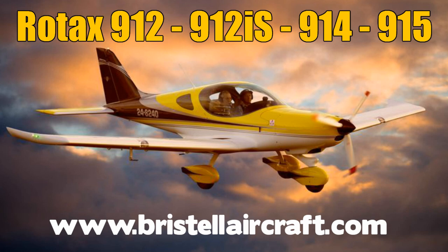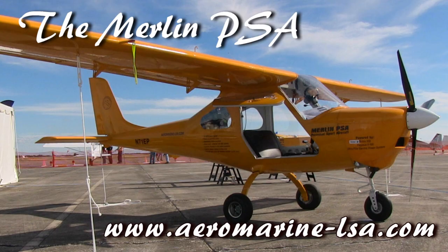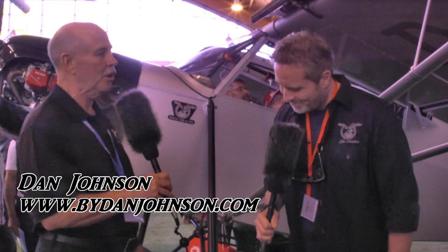We're here at Aero 2018 in Friedrichshafen, Germany at the global show for light aviation that we love so much. I want to give special thanks to our friends at Verstel Aircraft USA and LSA Aeromarine for helping make this video possible. I'm Dan Johnson talking with Pascal Rousseau, who is the designer of this aircraft — but there's another one before we get to this one.